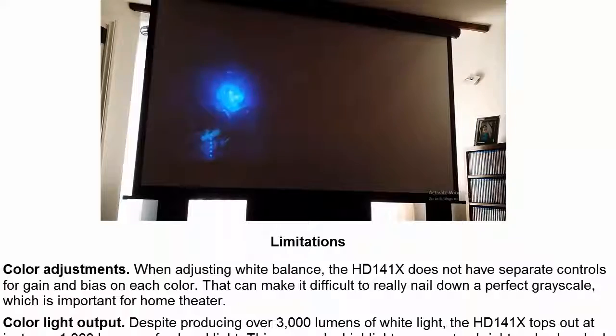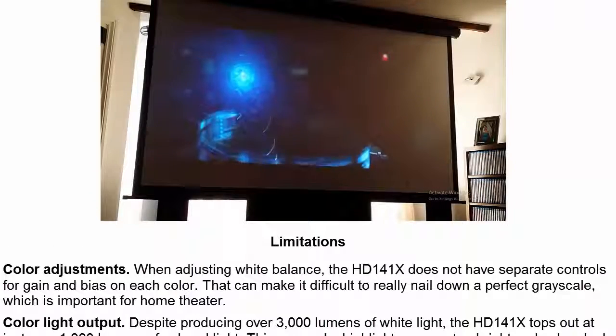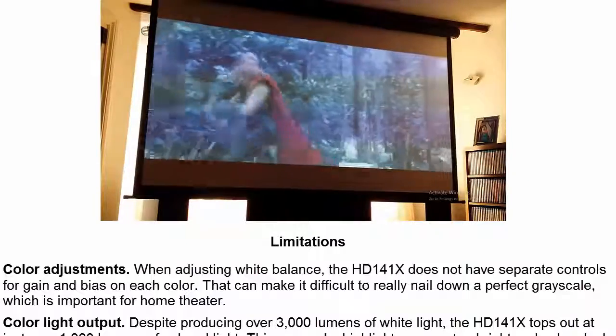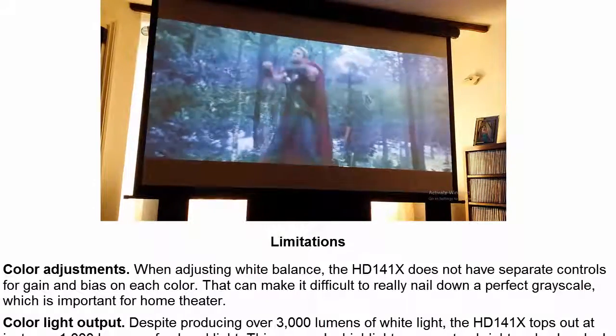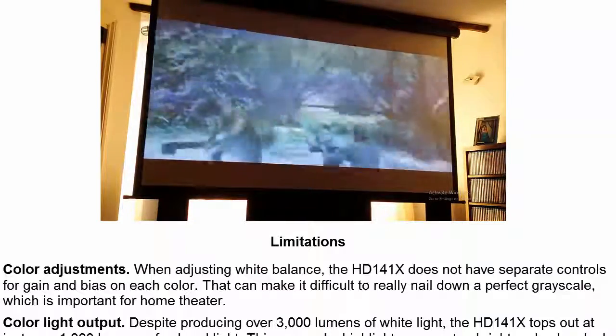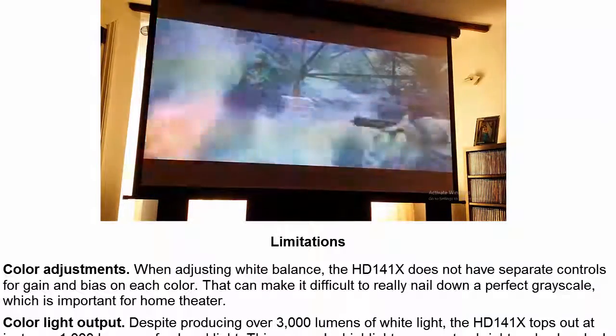Limitations: Color Adjustments. When adjusting white balance, the HD141X does not have separate controls for gain and bias on each color. That can make it difficult to really nail down a perfect grayscale, which is important for home theater.